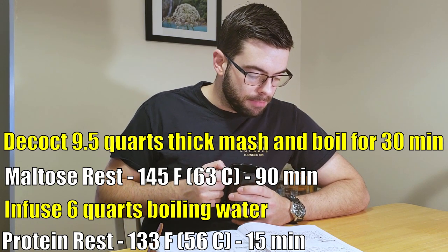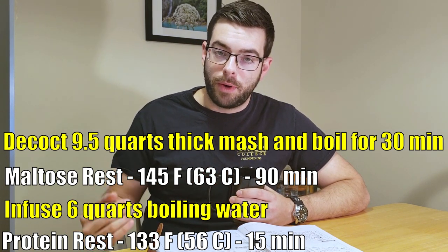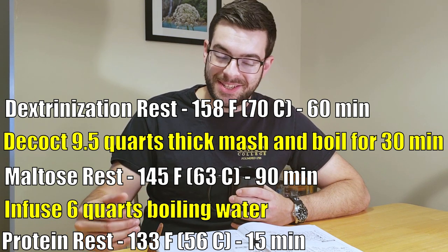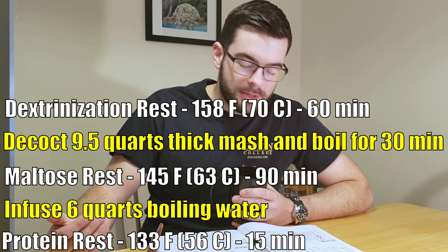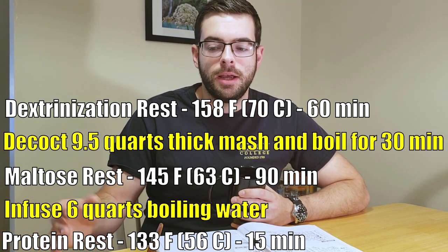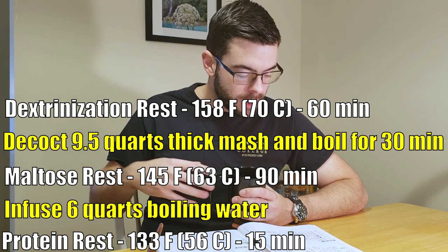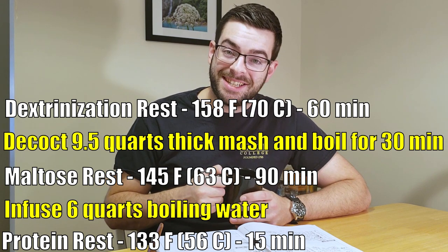We're going to boil it for 30 minutes, and then add that back into the mash. That will raise the temperature of the mash to 158 degrees. At that point, I'm going to start the dextrinization rest, or the alpha saccharification rest. Essentially we're going to be focusing on creating long chains of dextrins, or unfermentable sugars. These add sweetness, body, and mouthfeel to the beer — and that is important for this style. We're going to hold it there for about 60 minutes.